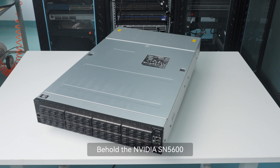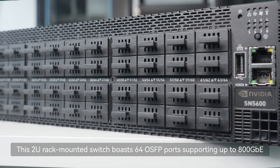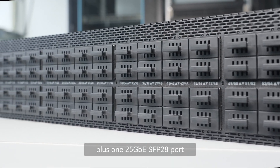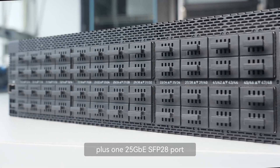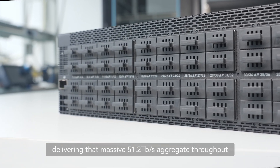Behold the NVIDIA SN5600. This 2U rack-mounted switch boasts 64 OSFP ports supporting up to 800G, plus a 125G SFP28 port, delivering a massive 51.2 TB per second aggregate throughput.